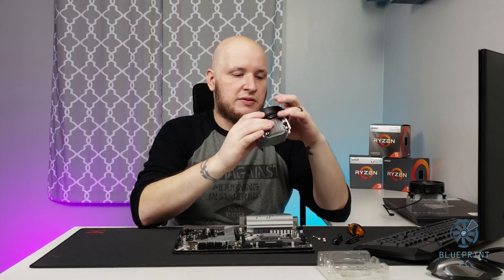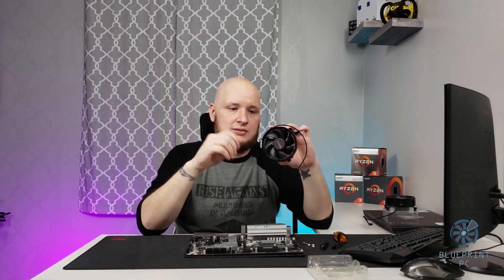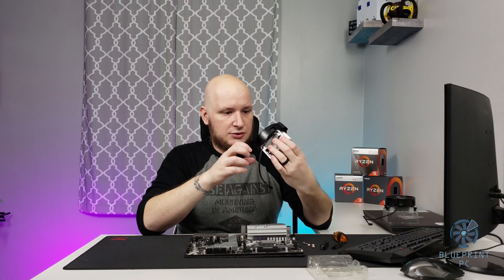One of the things that really kills me about these is it's going to mount like this. So when you're looking at it in the PC case it's going to sit like this — a little bit of OCD goes crazy because I feel like the AMD logo should be on the top. But let's get it installed.